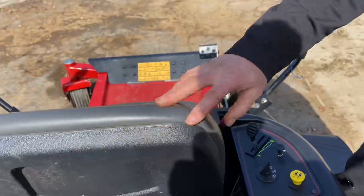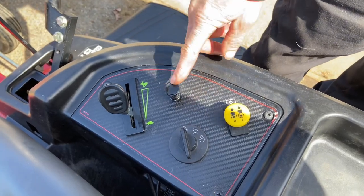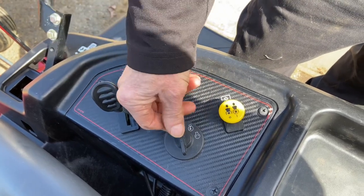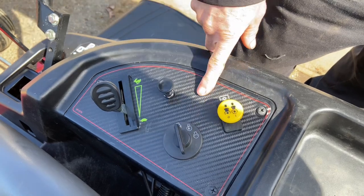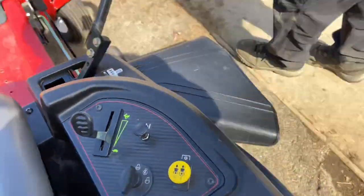As far as controls: over here you have your throttle — turtle for slow, rabbit for fast. This is the choke for cold starts. You have your ignition switch: key on, crank, it stays in run position, and key off. This is your power takeoff switch, which engages your mower deck up and down.